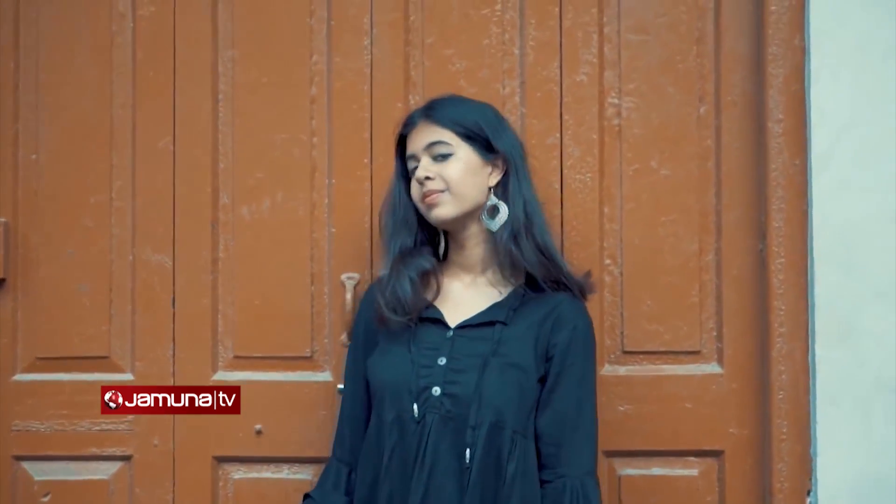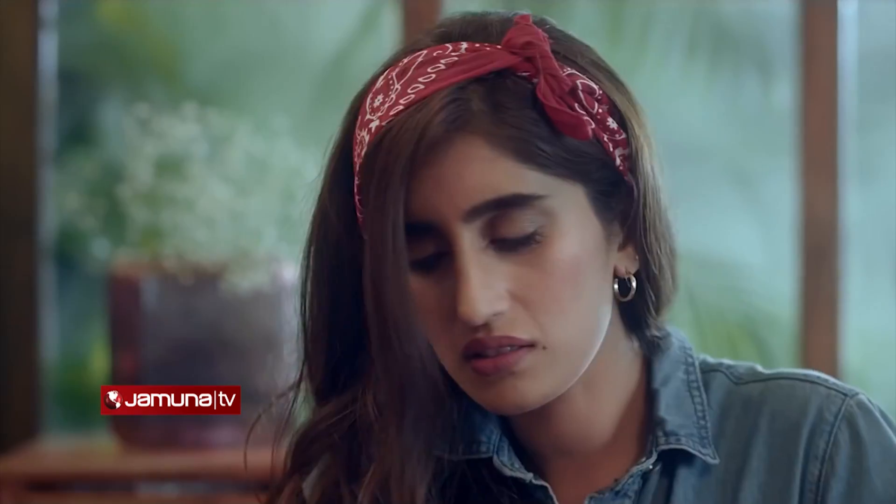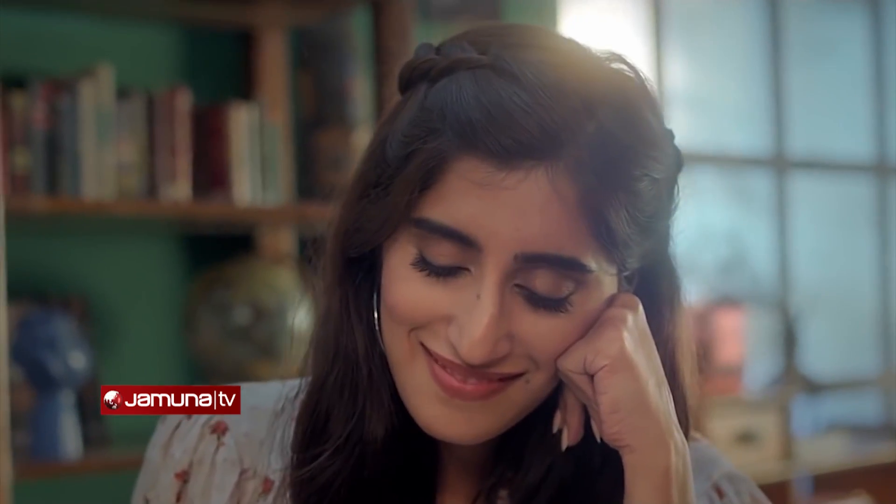Waterproof mascara is our go-to for bridal sessions because sometimes you cry, you never know. Waterproof mascara is sweat-proof too. I recommend trying a waterproof mascara for both eyebrows and lashes.